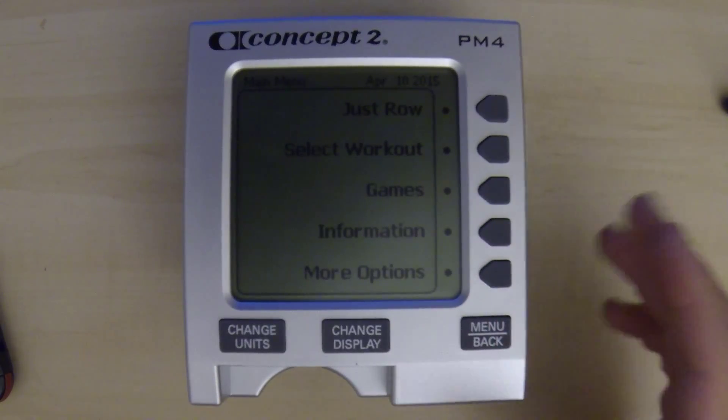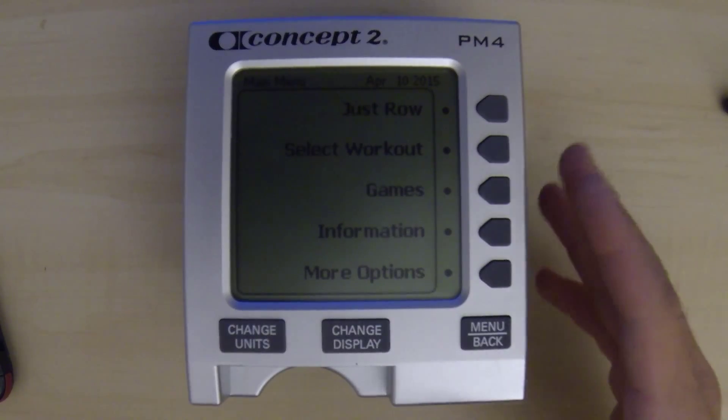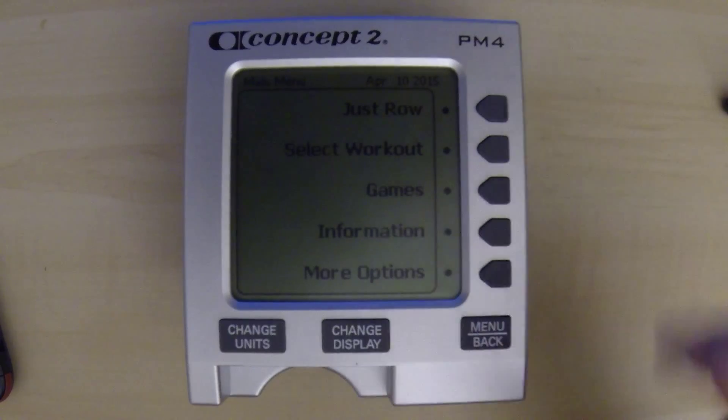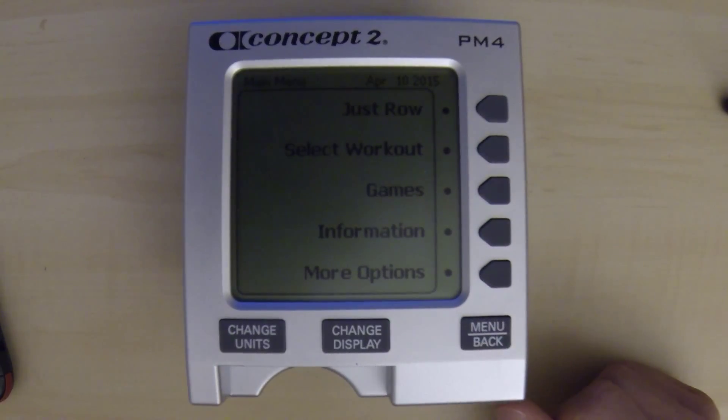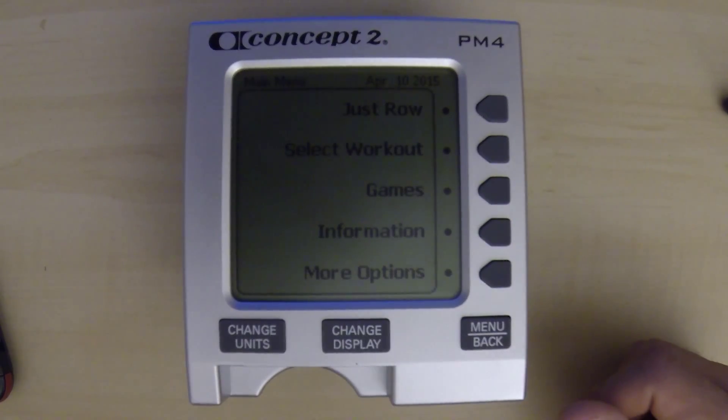Now say that you buy a PM4 for an old Model C — obviously it comes from the factory programmed for the D or E. You'll go through that process, select the Model B/C, and then if the batteries die on it, once you replace the batteries, you'll probably have to repeat that process again.